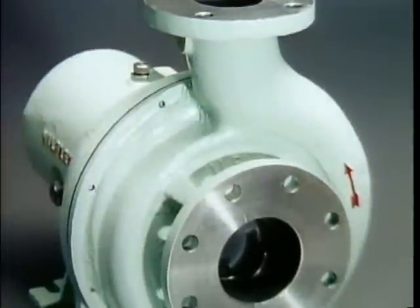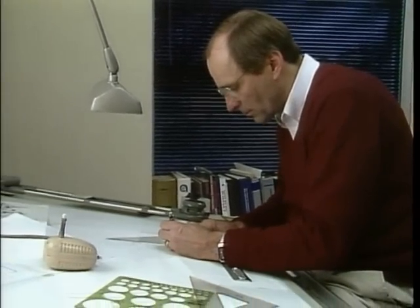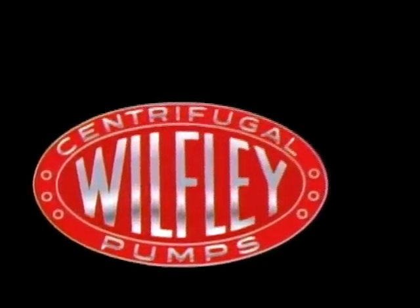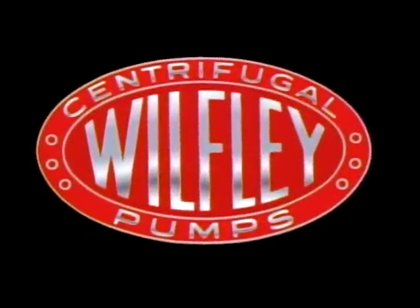Wilfley is your partner for the life of your pump. For nearly three quarters of a century, Wilfley has been solving the most demanding pumping problems in the world — offering durability, quality, and customer service. Thank you.